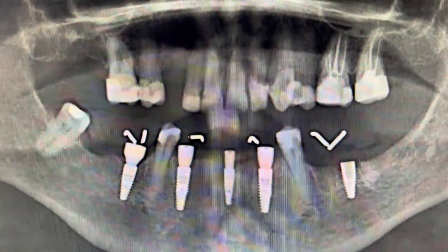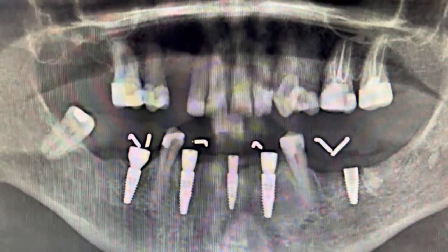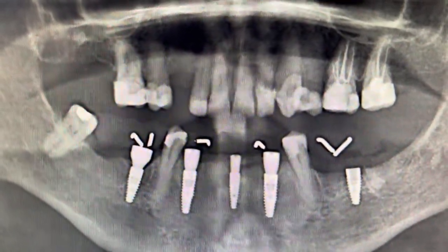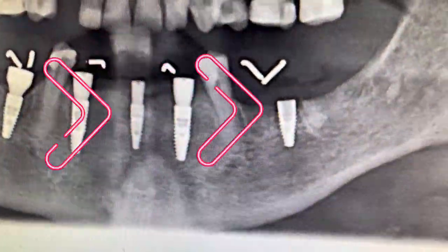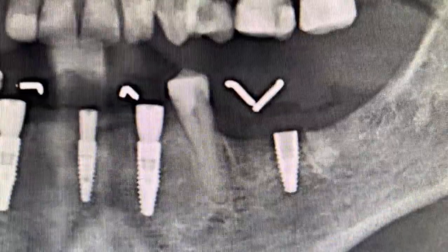She's come back after being away — she's a country patient, been away for several months, and she's presented with a healing cap that's missing. And as you can see, this implant has lost a little bit of bone around it.